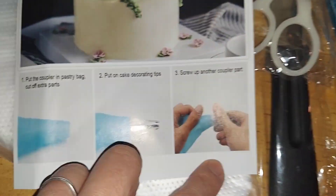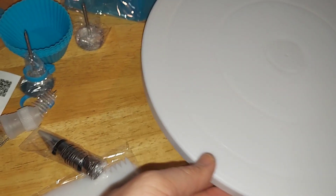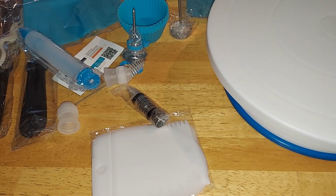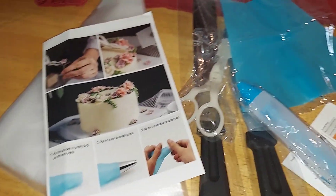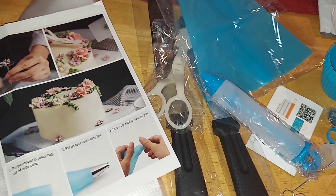Thank you so much for watching. I'm so happy to share this — I will be happy with all my baking equipment. Thank you so much. You have a great day.